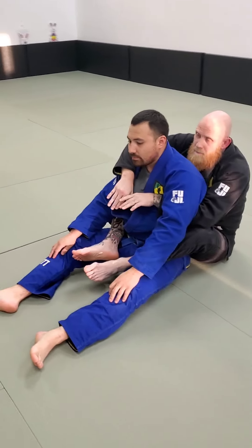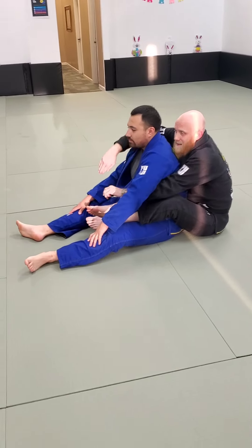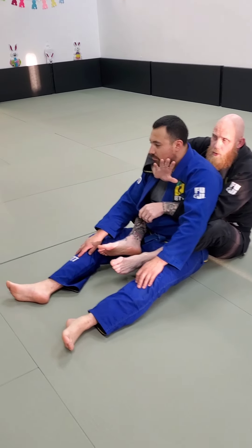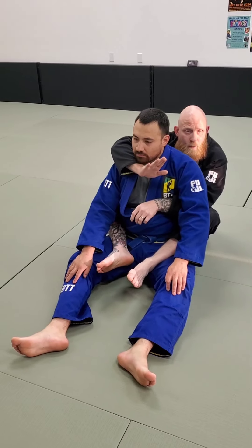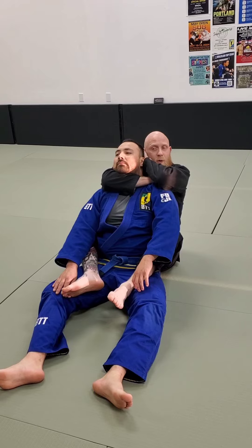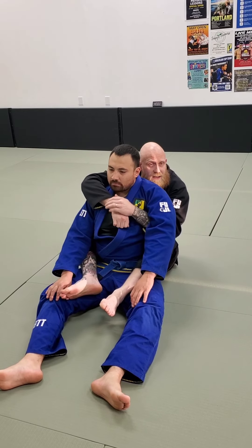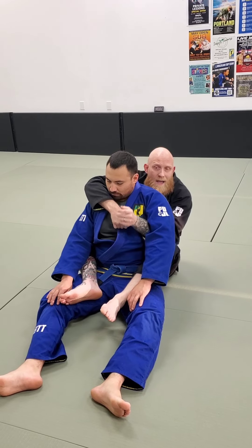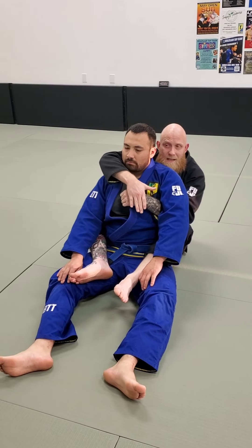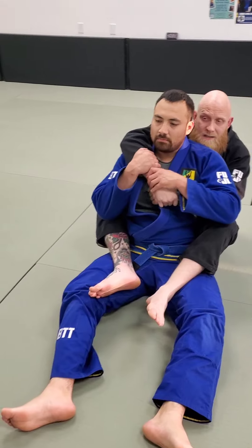One thing I want to pay attention to real quick — this is my seatbelt. There's a right way and a wrong way to do the seatbelt. I need to protect my choking hand. The choking hand is almost always going to be the arm that's over the shoulder. In no-gi, this is the arm that attacks the throat to go to my short choke or my full rear naked. I want to protect my top hand. If I have the hand on top, the first hand he goes to fight is the top hand — now I've got no chokes.